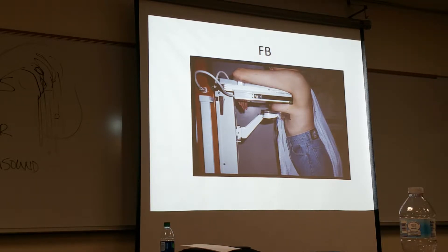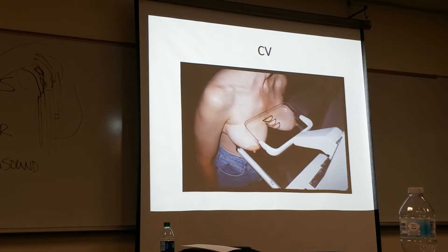This is from below coming up. So if a patient has kyphosis, this is certainly one that you can use. The criteria is still the same, just a little bit more challenging to position.